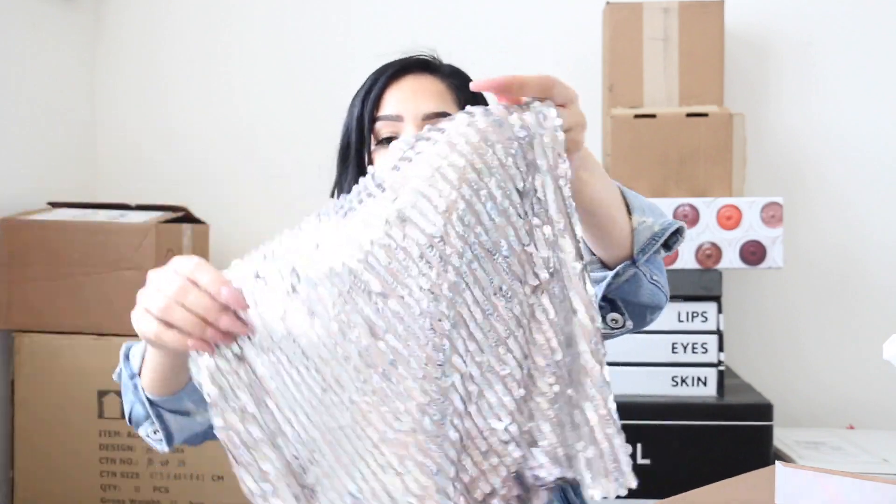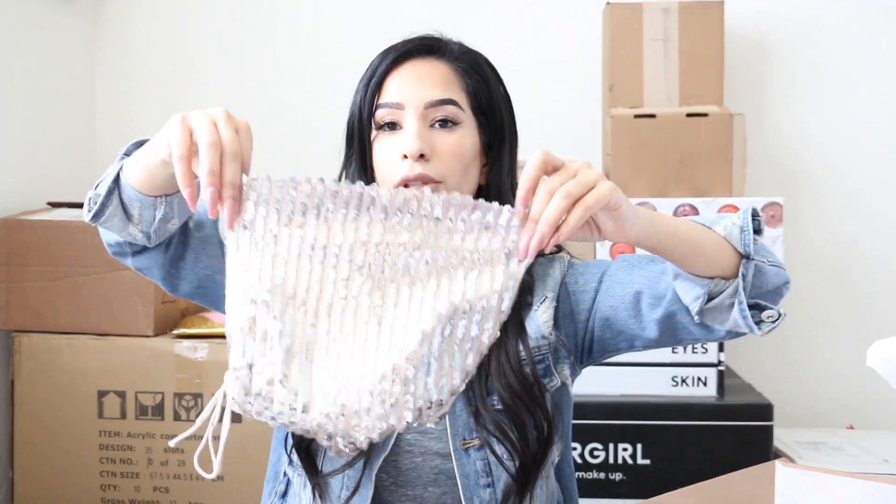Now without further ado — clothing! This is from Lola Shoetique. The first item is like a bikini top I'm going to wear under a denim jacket, maybe with high-waist leggings or jeans. They also sent a two-piece sequin set — a mini skirt and a strapless top. It's really cute but maybe a bit much for me. And these red suede sandals — I am living for red this season!